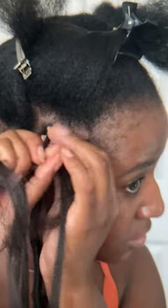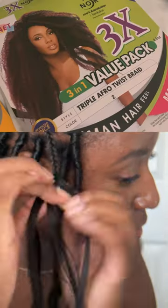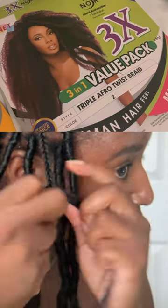You don't have to braid it all the way down. About three inches worth of a braid is all you need. You're going to then get your wrapping hair. Mine is marley hair.